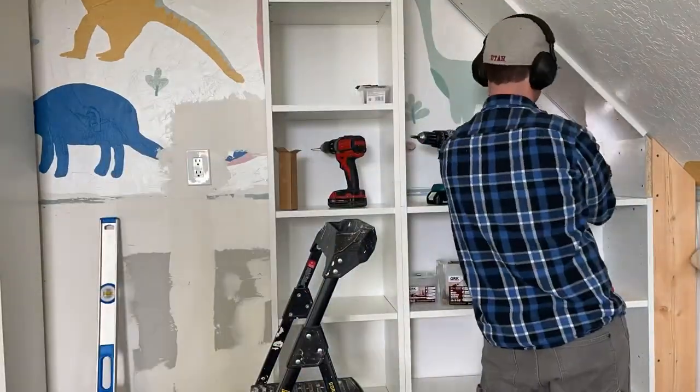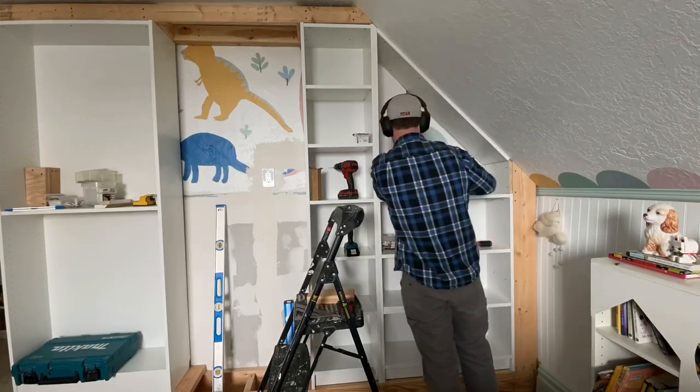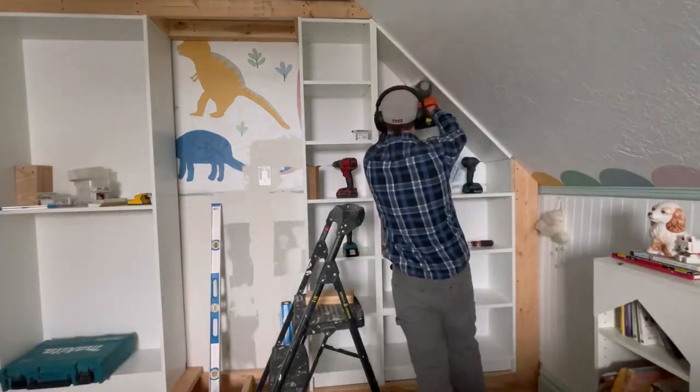For the backer, we had to cut it into three pieces — each piece needs to be cut at an angle at the top. Use shims behind the backer board so it can be mounted at the right depth. Continue with each piece of the backer board until they are all in place.